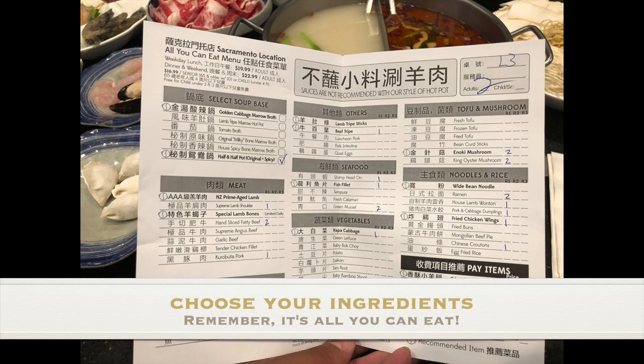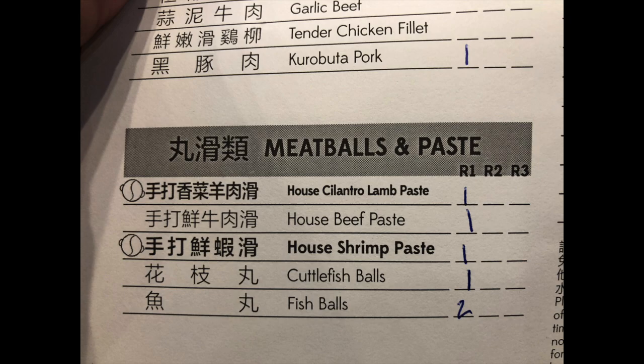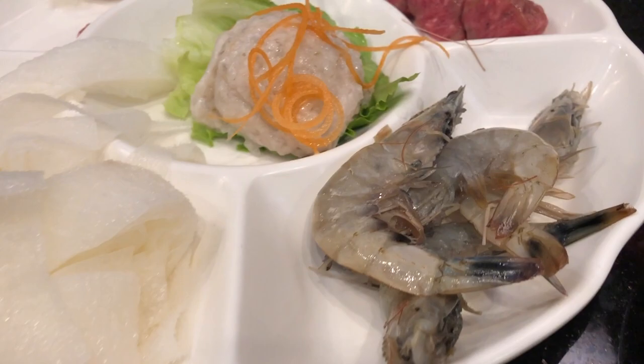Here is an example of the menu — take your time to go through it, there are many options. One of the things we really like is the fatty beef. There are also other options like meatballs and paste — shrimp paste, lamb paste, fish balls, dumplings, and many more.